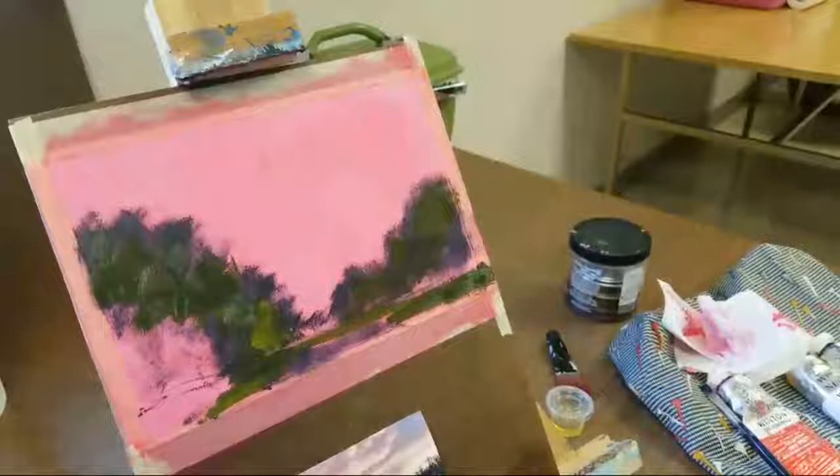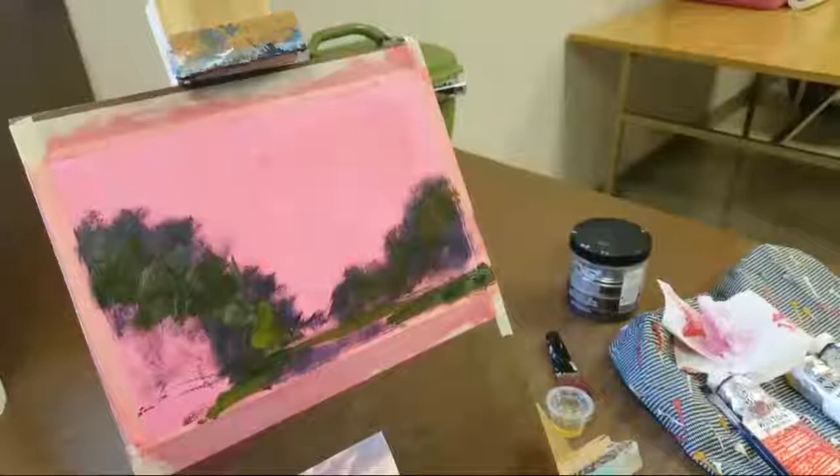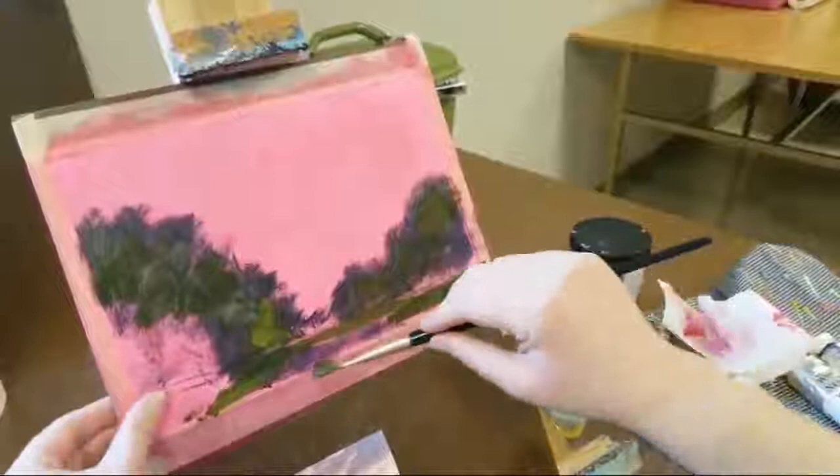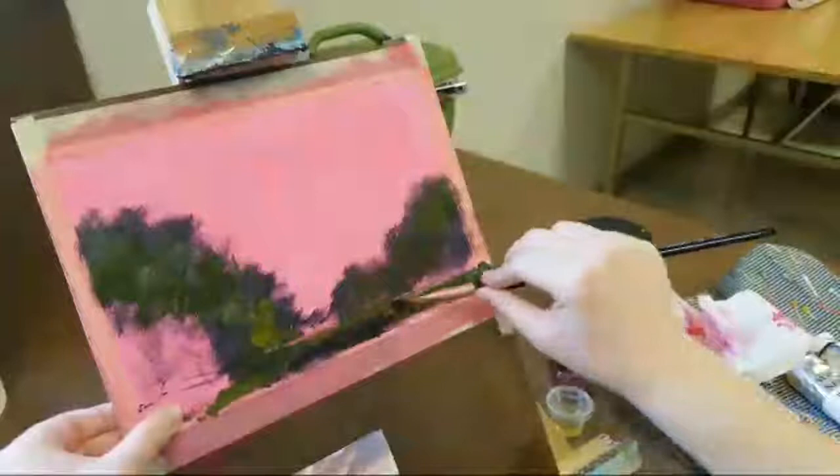Before I go to that tree, I want to just darken up the pond a little bit. I'm mostly going to use my blue and just a tiny tiny bit of red. I don't even know if I'll paint in the little fountains or anything like that - I did this painting last night and tried to put those in but they're so small, so I'm just going to leave them out.